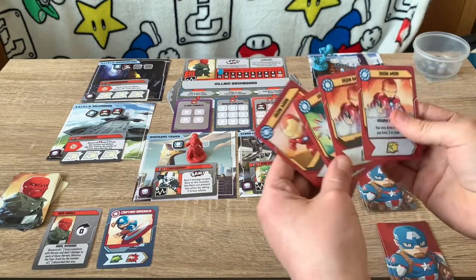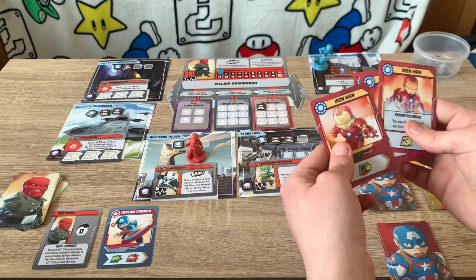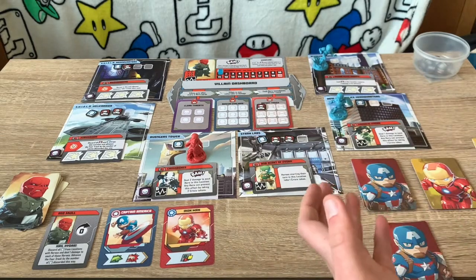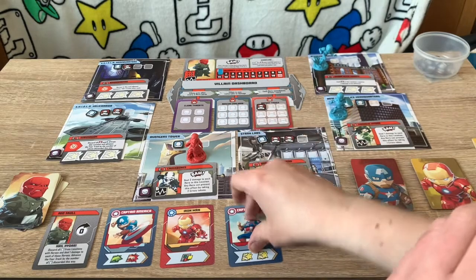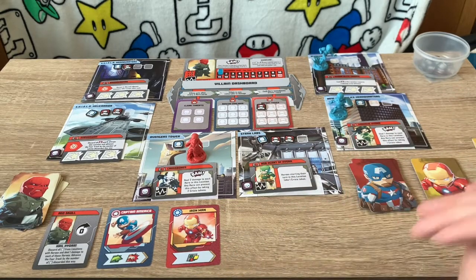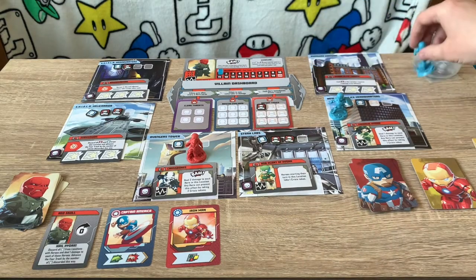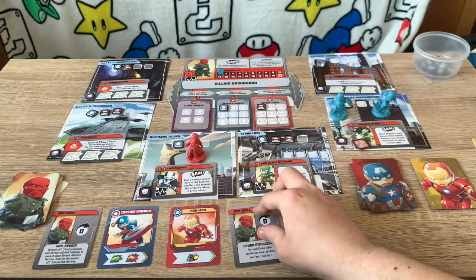Now it's Iron Man's go. He draws a card — this one has a special ability called Power Recharge, which lets you draw cards back up to three in hand. Iron Man plays a card that lets you do any action: move, attack, or heroic action. When you place this card to the right of Captain America's card in the storyline, you get to use the effects of both your card and the card to the left of it. So Iron Man now has the ability to move, attack, and then either move, attack, or perform a heroic action again in any order. He moves, uses a heroic action to rescue a civilian, and then attacks Madam Hydra.